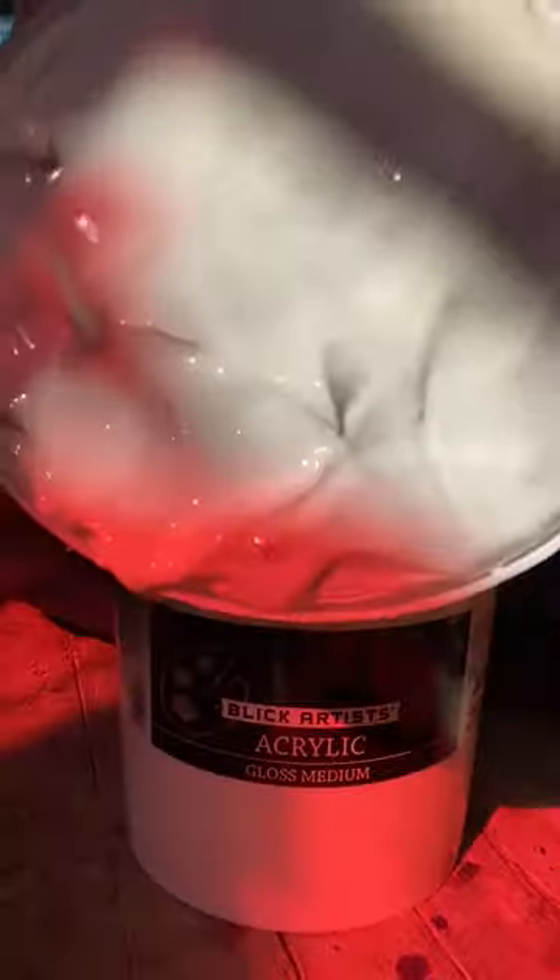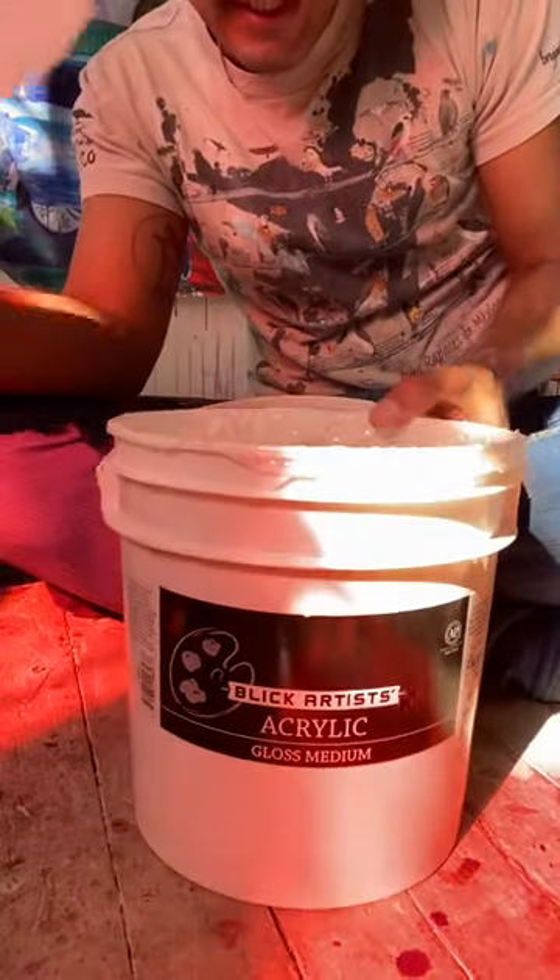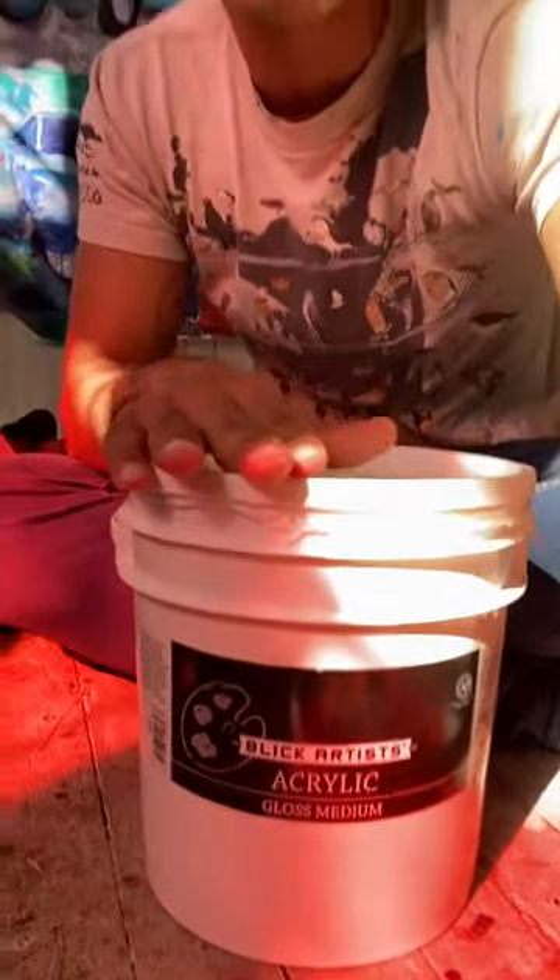This here is acrylic gel medium. This is going to be our magical friend while making acrylic gel transfers today.